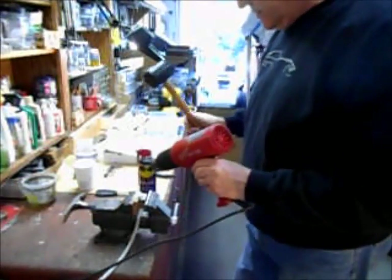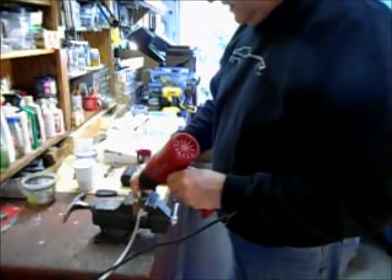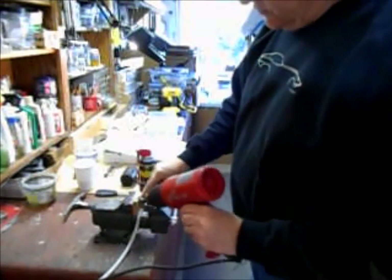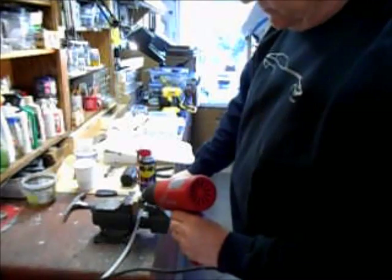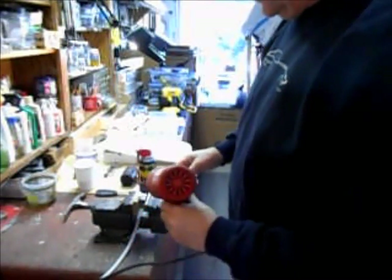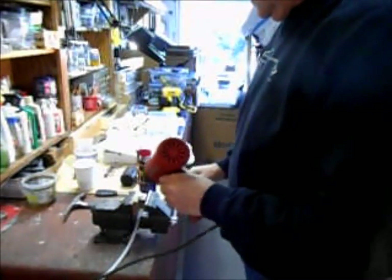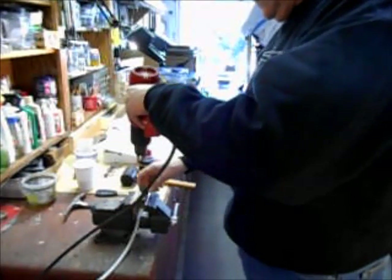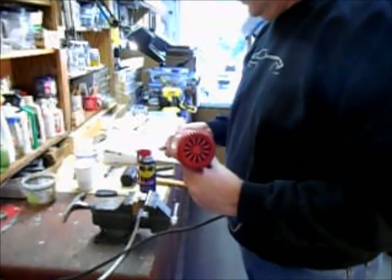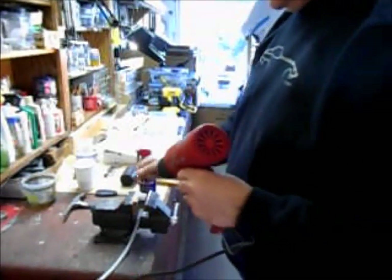I'm going to use my rubber mallet and just set the fitting down in there. Once you get it started and drive it down to where the barbs are getting close to the wood, I release the wood, move it up a little bit, and pound it in further. You'll see me do that as we go forward.